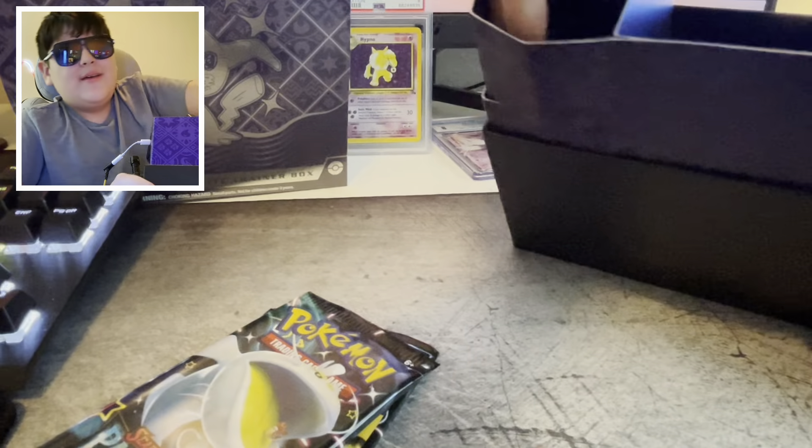I was talking to my dad yesterday and I told him the packs look kind of fake — they don't look official, just by the colors. But it is very beautiful still. I'll take the promo card out and set it right here, but I'm really here for the packs.